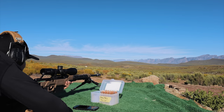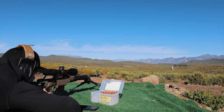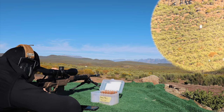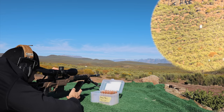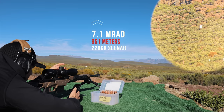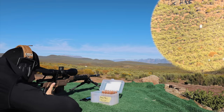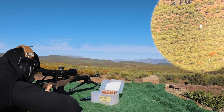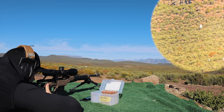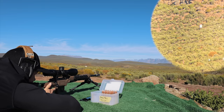Our first target is a full-size IPSC — essentially a torso-shaped target. There are no rounds on it. I'm going to quickly set my parallax. So 851 meters — I need to dial 7 MRADs, so 7.1. We're going to single-load this. I'm shooting brand new Lapua brass with 220-grain Lapua Scenars. I'm going to do about a 0.3 MRAD wind hold from the left and see what happens.